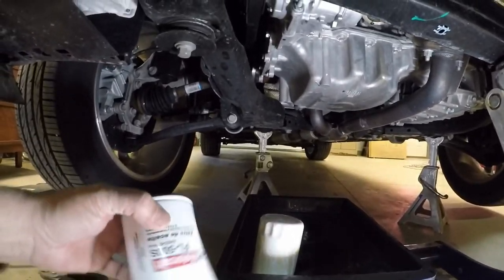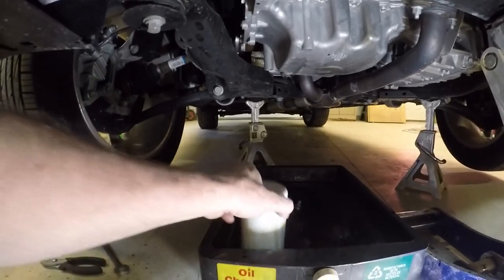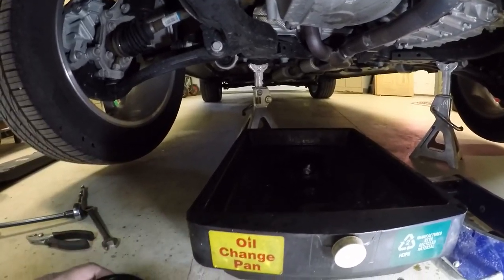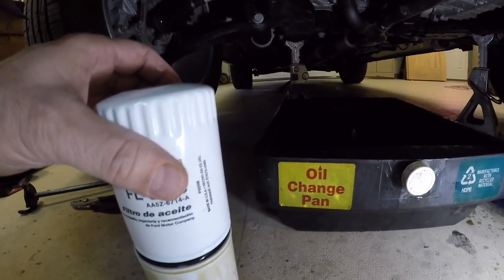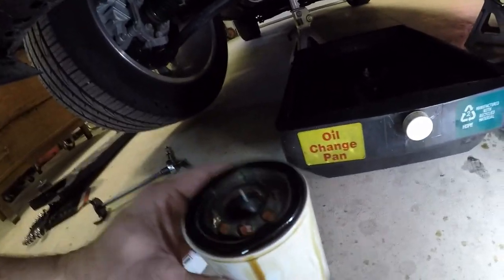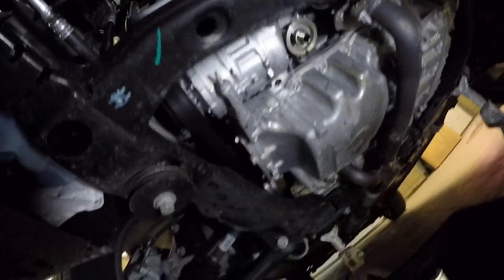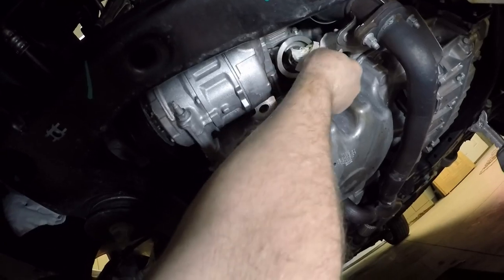The oil filter they recommend is a FL-500S. This filter I got at Walmart looks like it's not quite as tall — just a hair shorter, not much. You always want to put oil in your new filter and make sure the gaskets line up. This gasket is a nice round gasket; the Ford one is all lumpy and square. When I touch them together it puts a nice little seal of oil on there — you want to make sure you do that. It doesn't hurt to wipe off the mounting surface so it doesn't collect dirt for your next oil change.